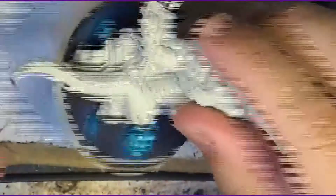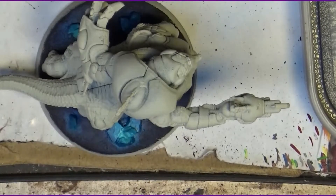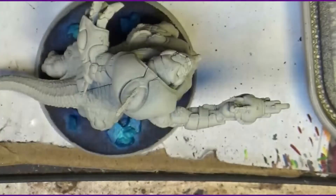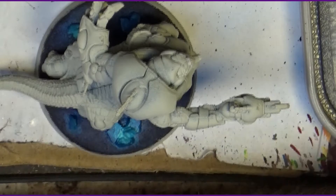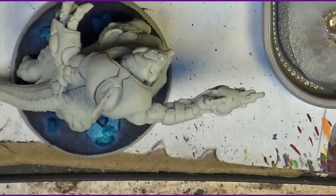We are going to start applying contrast paints to speed up the first steps, and then later on we are going to go for highlights and go in more detail. We are going to start with Aggaros Dunes — I will do the belly in a yellowish color, and later on we are going to do maybe a glaze of green to unify it with the green of the back.